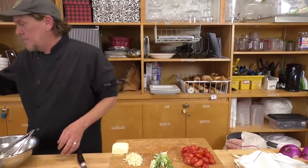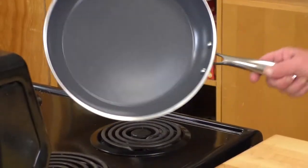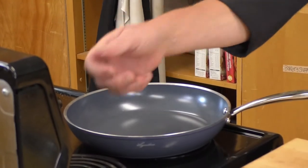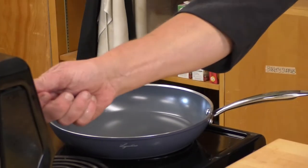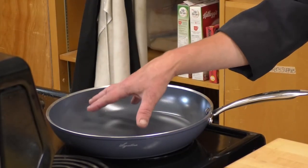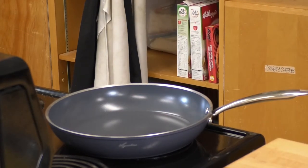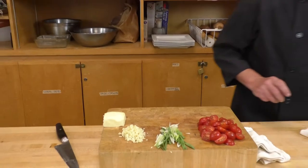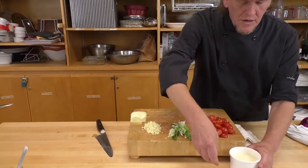We're grabbing a good-sized sauté pan, about that size, on medium-high heat — I have it set at about eight on this electric stove. We don't want high heat because that'll burn our butter, and we don't want it too slow or the cooking process will take too long. We're also missing a couple of parts of our mise en place — we also have our parmesan and of course our shrimp.